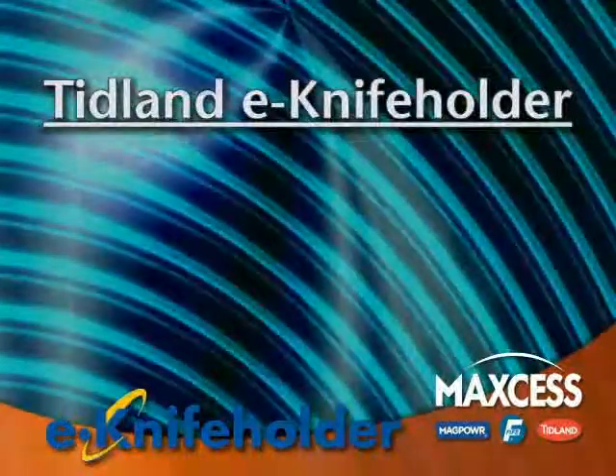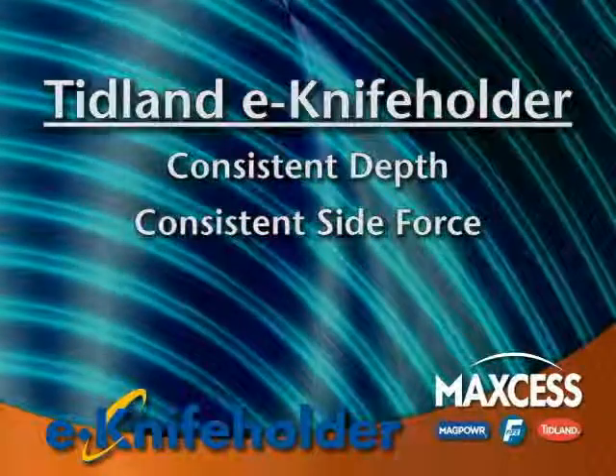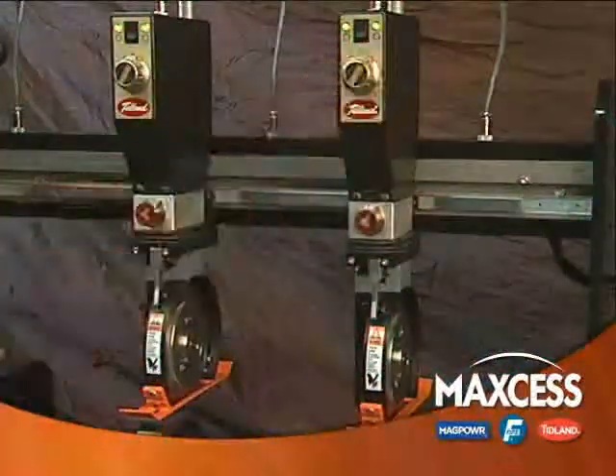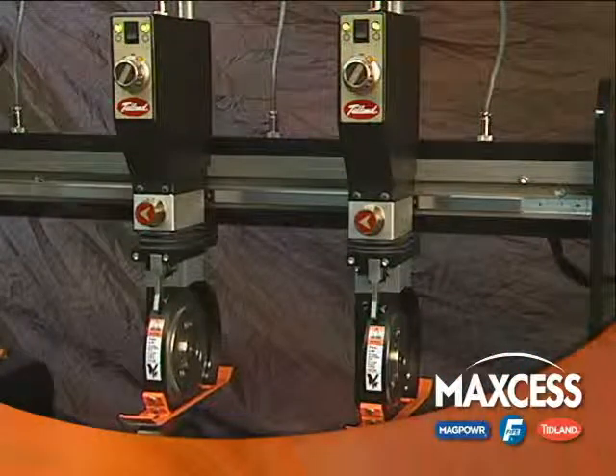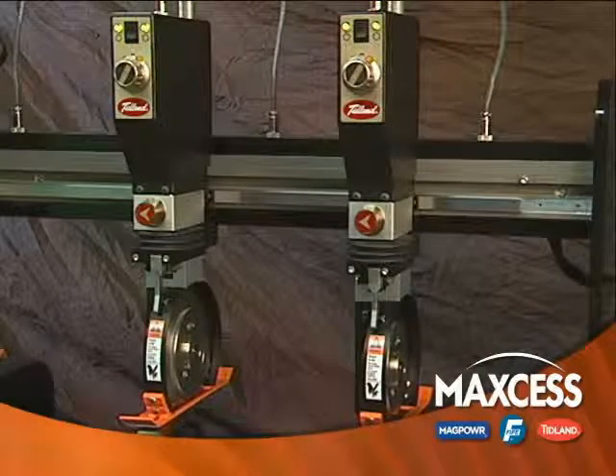Imagine — each knife on your line can have the exact same depth and side load force every time you run your machine. In addition, this repeatable accuracy can be accomplished in less time than you spend now, since auto calibration takes only a few seconds per knife.